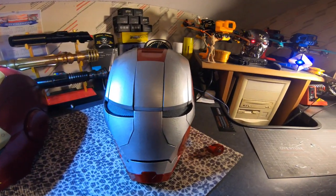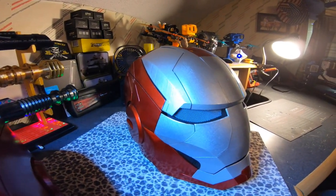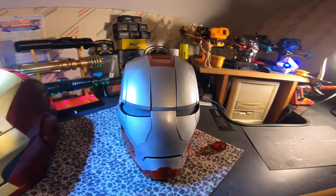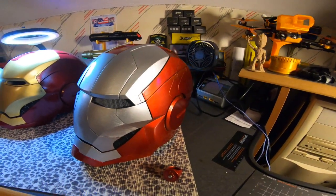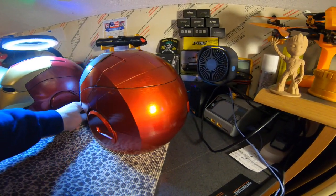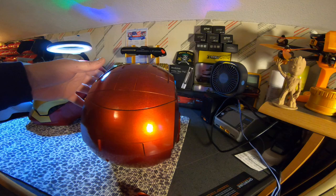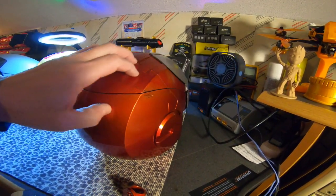The Mach 5 is complete — it's got the red and silver paint job going, looks good. The paint came out really nice. As you can see, the helmet is wearable.